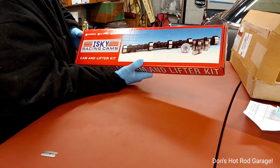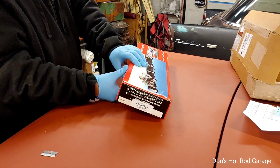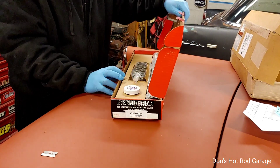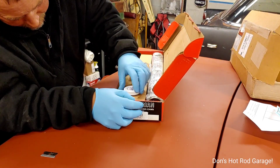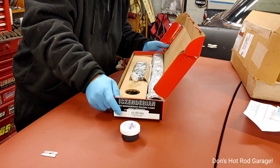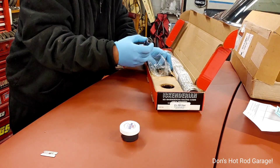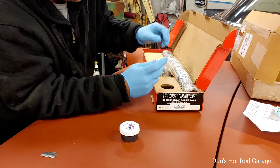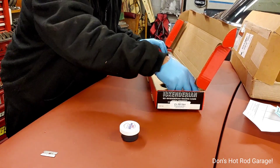So this must be the box they were referencing not to destroy. You can see it's the Mega Cam — they have a few different series. This is an Inski cam and lifter kit, short for Inski. Okay, here we go — extreme pressure engine assembly lube. And here's all the lifters. There's no real reason to get them out, but I might as well since I've got gloves on.